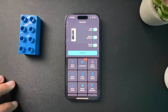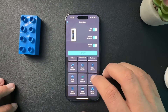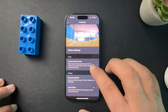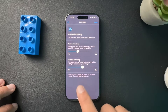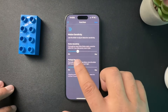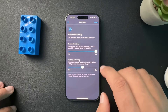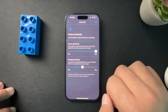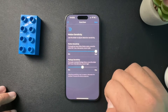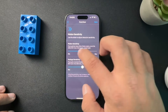The next thing we're gonna check is the actual motion sensitivity. Inside of the app we would look for motion settings, and then in motion settings we're gonna scroll down to motion sensitivity. I have mine pretty low, but if we wanted to turn it up, we definitely could all the way to the max. Test this out — start a little bit higher, push it to the max, and see which one is giving you the right amount of alerts that you're looking for.